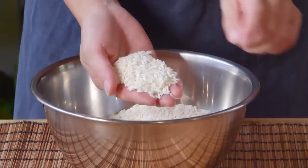Three other Lo Mai Gai components that we'll need to soak in advance: eight grams each of dried shiitake mushrooms, dried shrimp, and dried scallops. Fill those up with some cool water and soak for the same amount of time that you're soaking your sticky rice.